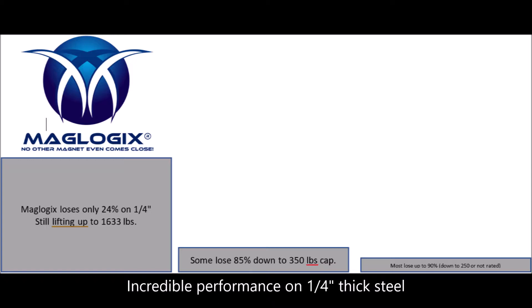On quarter-inch thick steel, most competitors lose 80–90% of their holding power, or won't even rate their magnet for use on steel less than half-inch thick. The new Maglogix 1-ton lifter still gives you over 75% on quarter-inch thick steel, and is rated for lifting steel as thin as 1/8-inch.